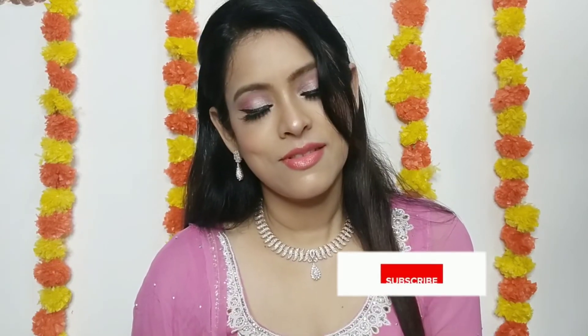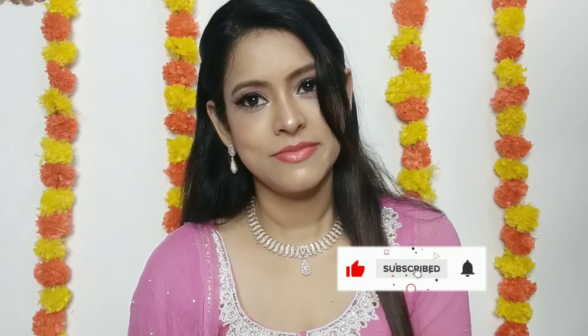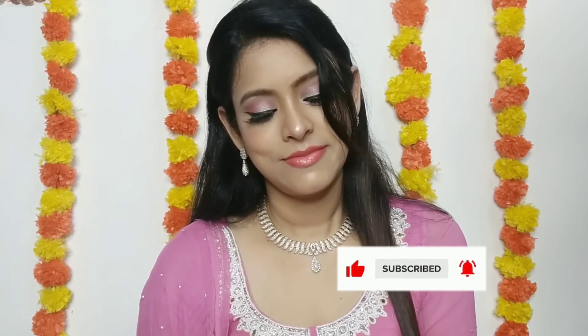And this is the final finished look — you can see how it turned out. An easy-peasy look and this is the look that we can carry on Diwali. If you like this, please subscribe to my channel and like and share this video. Happy Diwali, guys — take care!